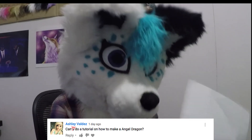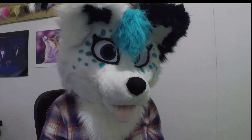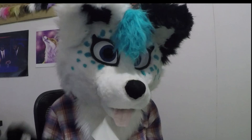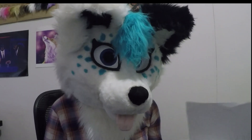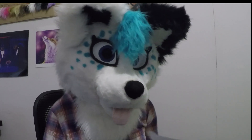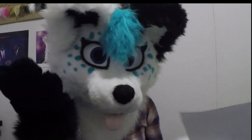'Can you do a tutorial on how to make an angel dragon?' You could just use the skills I taught in the first video and apply it to your own character. But I might do a tutorial on how to make thicker muzzled characters, as their process is a little different. I'll think about it.